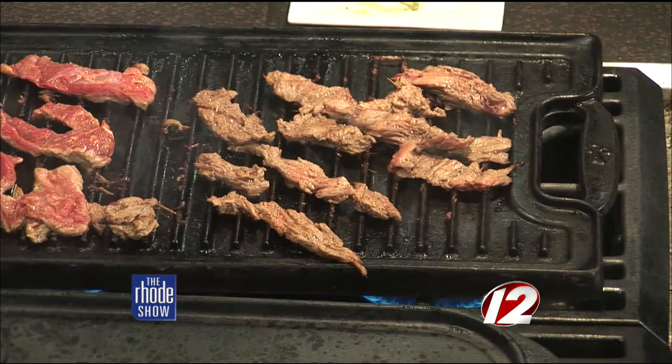The carne asada tacos are definitely one of the larger sellers among the five or six different types of tacos on the menu. With Cinco de Mayo coming up this weekend, a lot of people will be headed out to Lola's, located at 525 South Water Street, right on the water in Providence — next to Whiskey Republic. They've got a huge patio with picnic tables right on the marina, as well as a second patio area off the upstairs dining room.